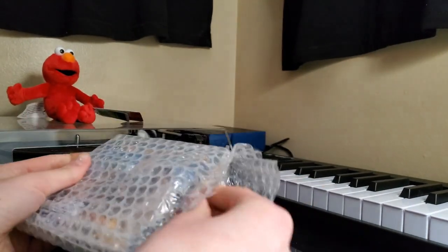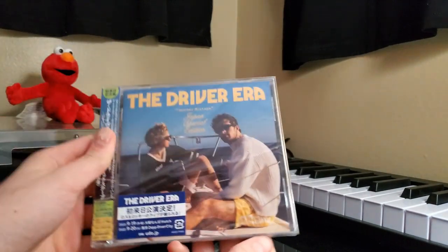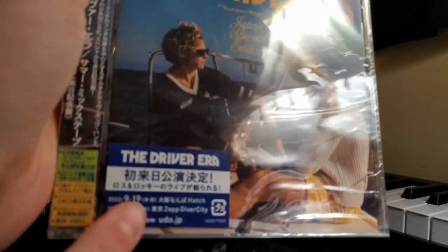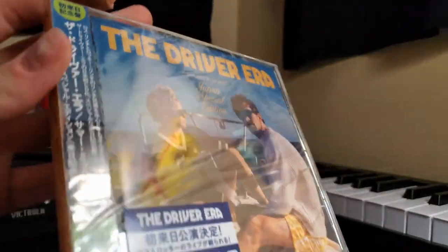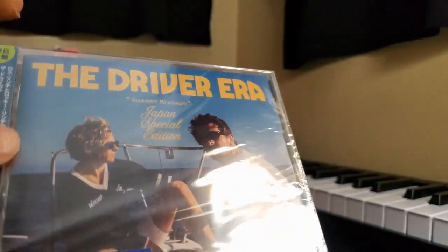We're just going to go ahead and dive right into this. Boom! Would you look at this? I don't even want to take this cellophane wrapping off. This has Japanese stuff on it too. This is the Driver Era. Maybe I'll try and get this sticker off real quick. Wow, this is so cool!